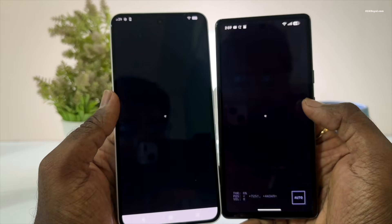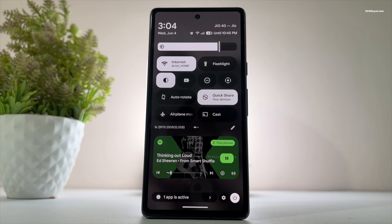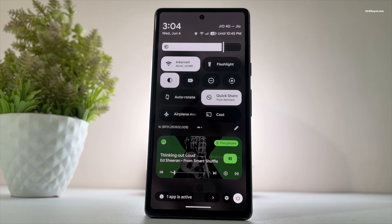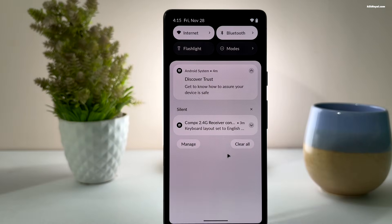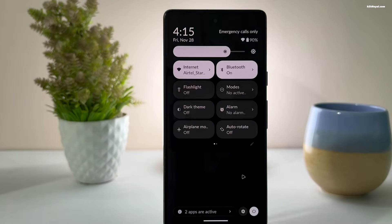The good news is that Google has confirmed the source code will be released very soon. Until then, the Lineage team is using the older QPR1 build, which is the first stable release of Android 16.